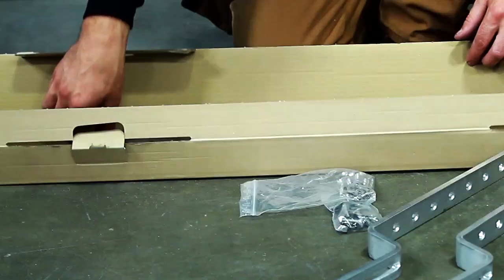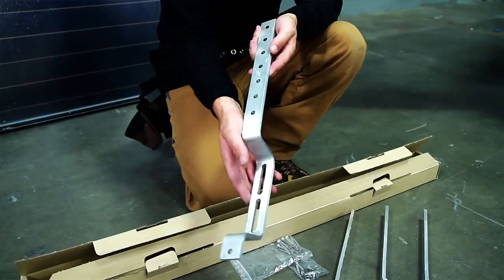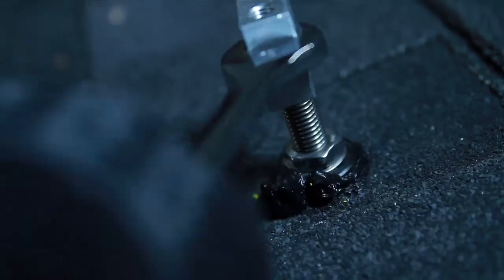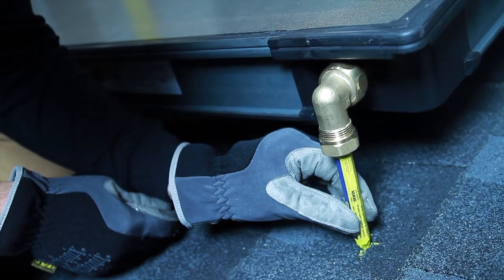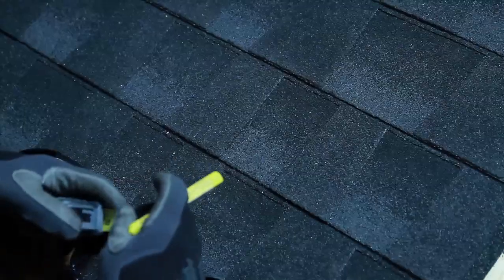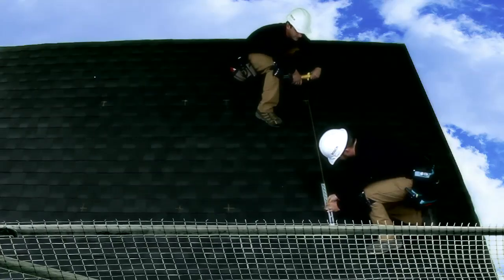First, the products are unpacked and laid out. The following tools are needed for standard assembly: half-inch wrench, five millimeter Allen wrench, level, string, chalk or other marking device, drill, measuring tape, and standard safety gear for roof work.